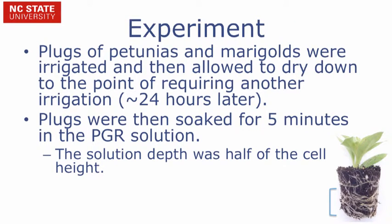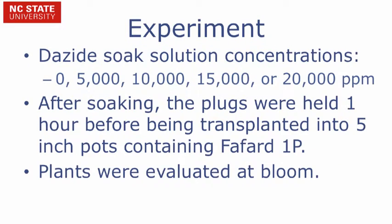In our experiment, we used both petunia and marigold plugs. The plugs were irrigated, then allowed to dry down to the point of requiring another irrigation, which occurred 24 hours later. The plugs were then soaked for five minutes in the PGR solution. The solution came halfway up the height of the plug during the soaking process. The Dazide soak solution concentrations used were 0, 5,000, 10,000, 15,000, or 20,000 parts per million.